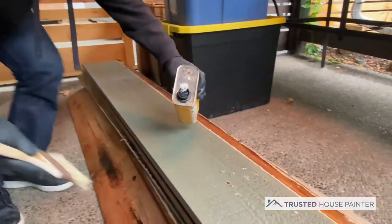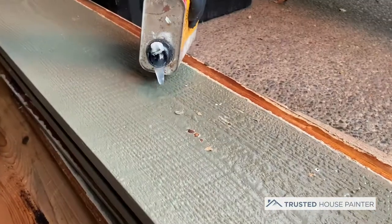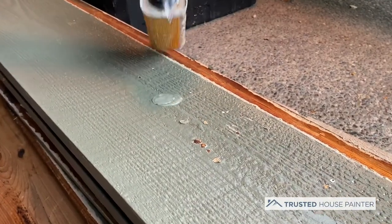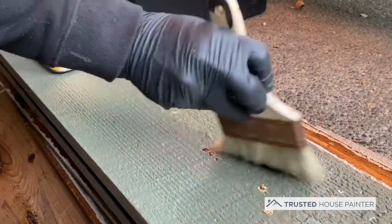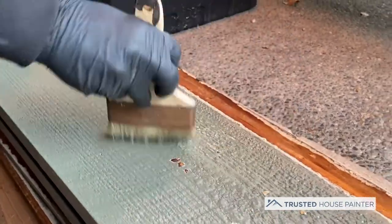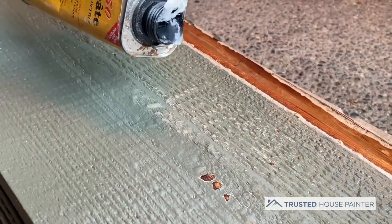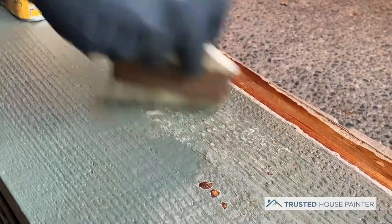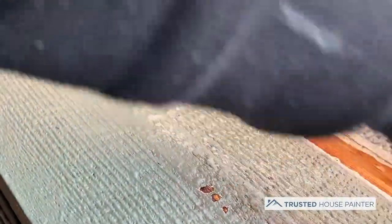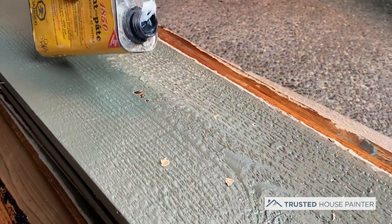What I do first is just pour a little bit on — just a tad bit. It's kind of gooey. I take this paint brush and just work it in. You can see how it's already taking it off — it's almost as if I'm unpainting it.